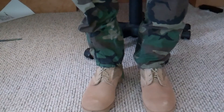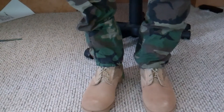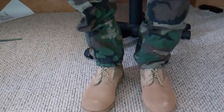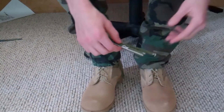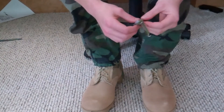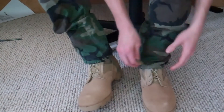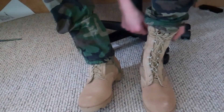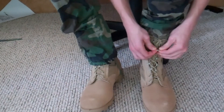Once you've got the gear and you want to make it look a little more professional, one thing you can do for your boots is get these things called blousing cords, or blousing straps. If you have been in the military or anything associated with the military, you'll know what these are.